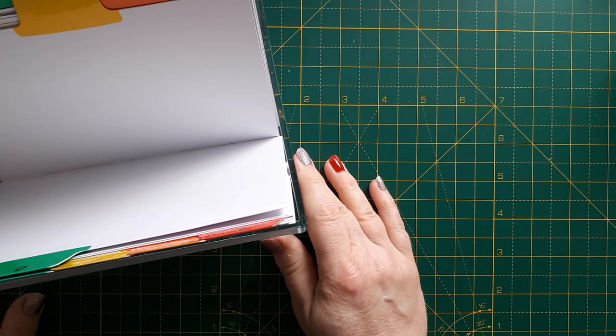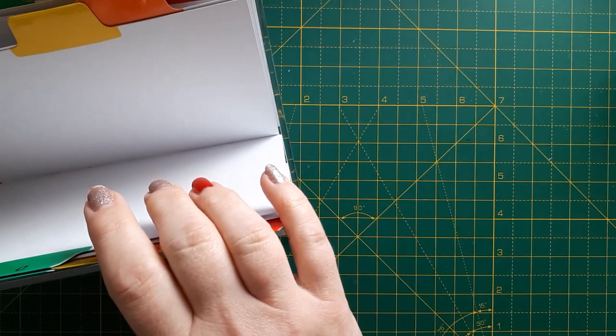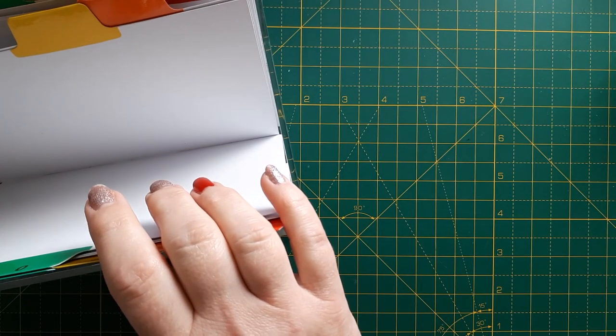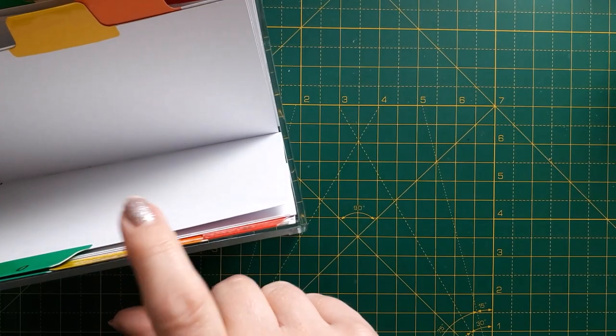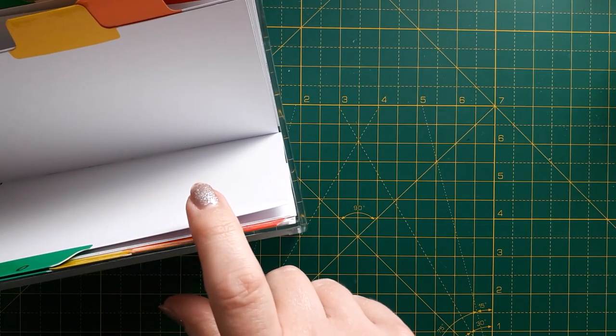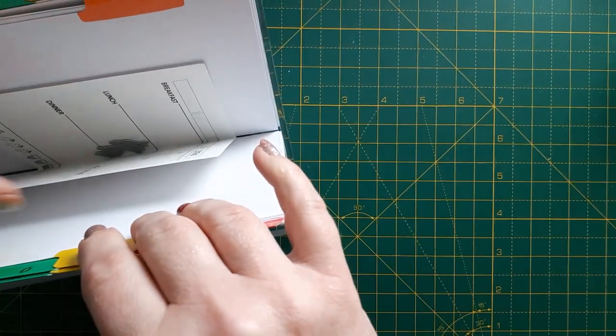Hello, this is Sabina at Crosskeys Crafts. It's December the 10th, which means I'm going to open another — it's not really a door — but it's my homemade advent calendar. I put lots of dies in here. If you haven't watched the beginning of my series, go back to my playlist and have a look at what I've done so far, and I'm going to see which is the die for today.